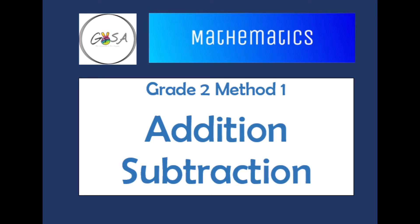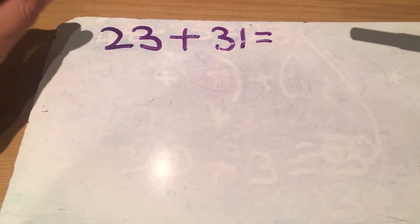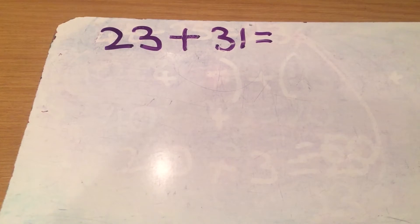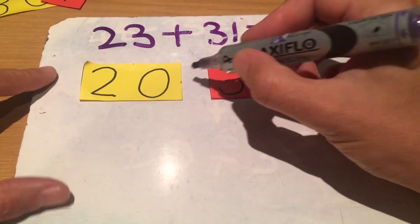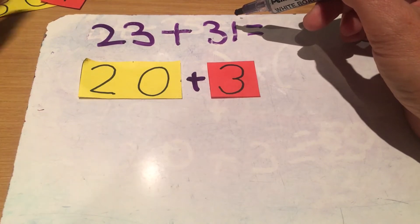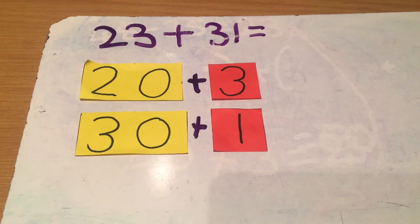The important thing is you have to break up both numbers into tens and units — you're going to rename them. So we're going to take 23 and say 23 is a 20 plus a 3. This part you guys know, we've practiced it. And then I'm going to take 31 and rename it as well — 31 will be a 30 and a 1.